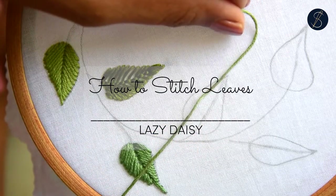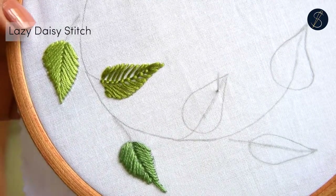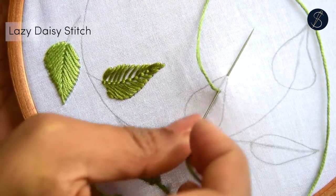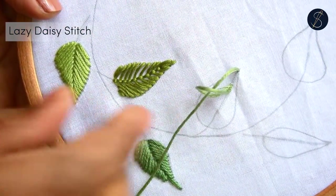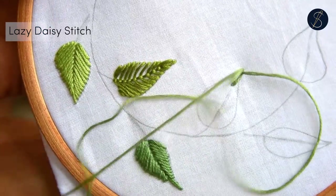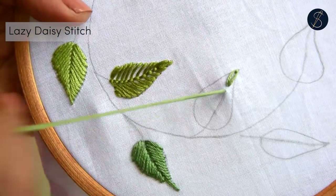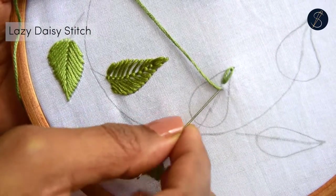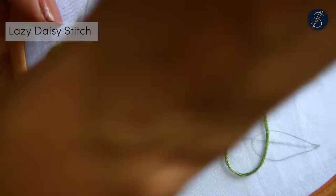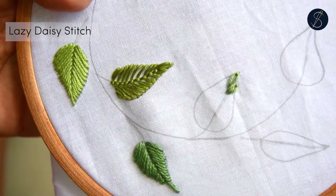One of the most beautiful but less explored stitches to make leaves is the lazy daisy stitch. Start by making a lazy daisy stitch on the spine towards the tip of the leaf. Then work lazy daisies on both sides alternately. Each stitch radiates from the spine of the leaf towards the outside, and they are positioned one under the other.